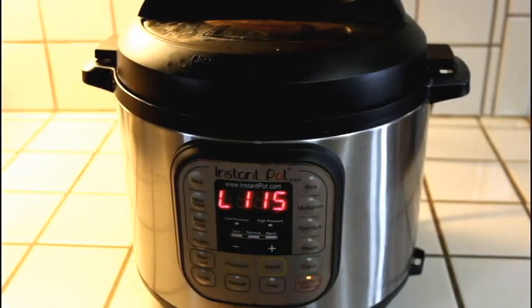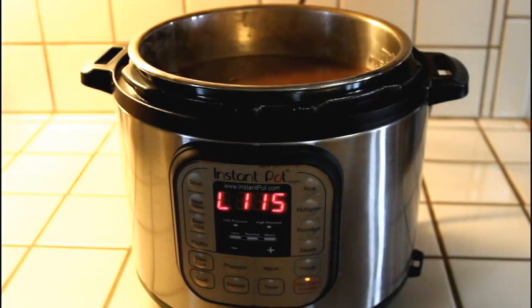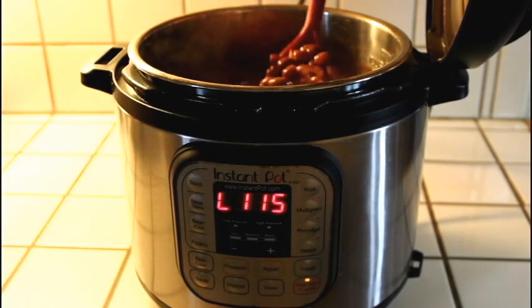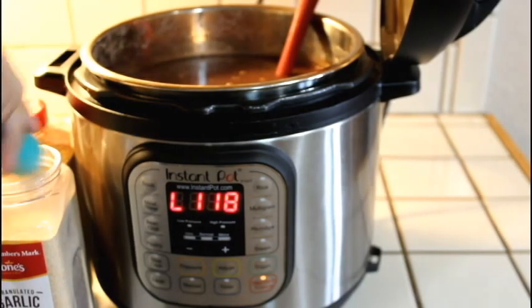Once it's done cooking, I came back to mine at about an hour and 15 minutes later because I was doing school with the kids. I just opened the pressure cooker — all the pressure was already released — and I started to make sure all the beans were cooked all the way through, and they were.